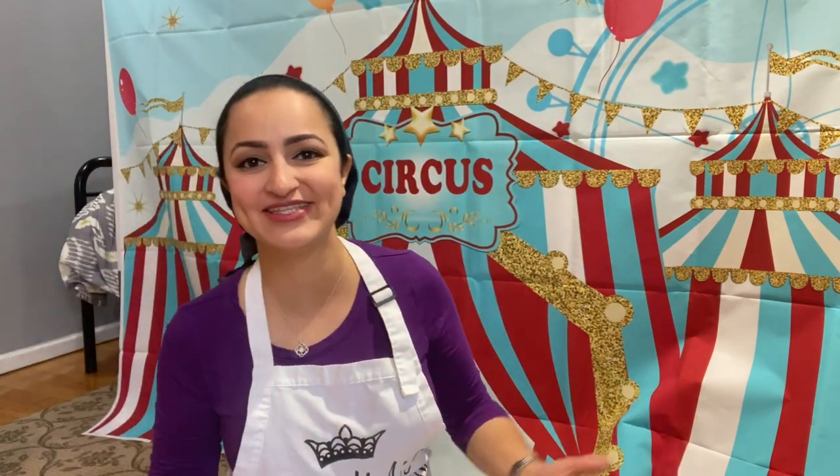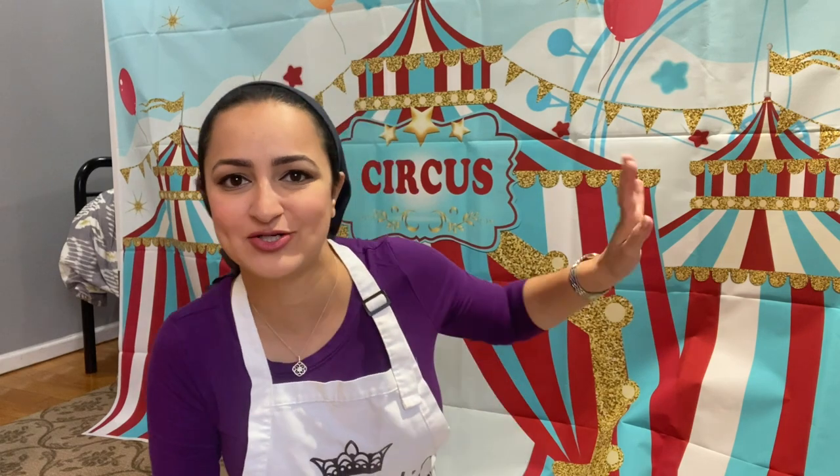Hi everyone and welcome back to Sonia's Prep. In this week's video, I'm going to take you along on how I prep for my son's third birthday. It is circus themed — or carnival themed — as you see behind me. This is a backdrop that I got from Amazon.